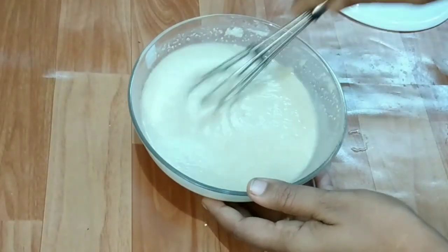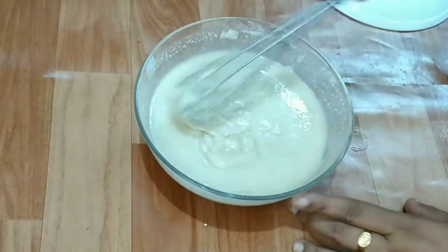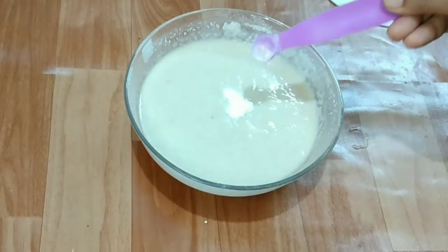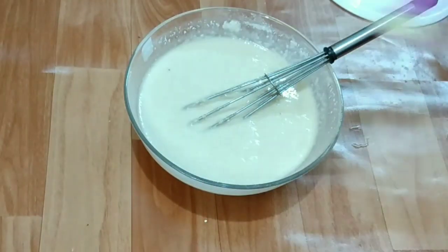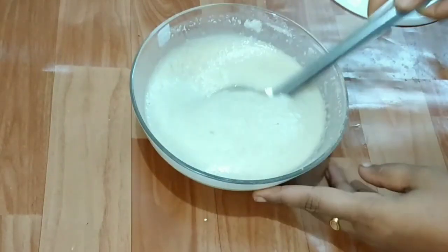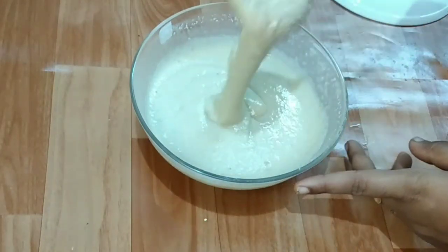If you want to make the cake, you can use baking soda. After that, you can use baking soda for baking.